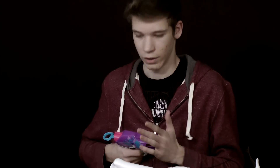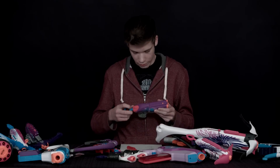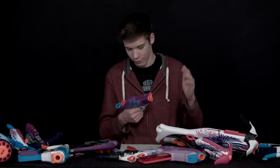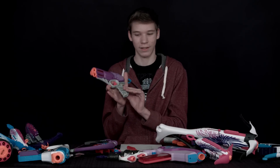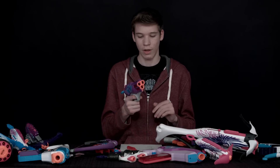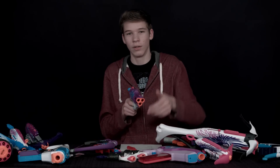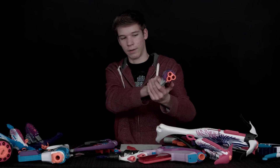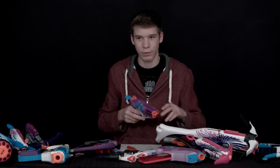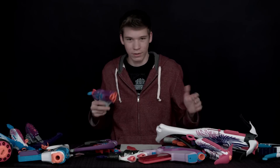You don't have to reload it in the middle of battle as often. The cons for this gun: the handle is not that comfortable because of the texture, and another con is that the darts sometimes go up when you shoot — they'll go up like a foot, which is a little weird. You have to aim straight instead of aiming up a bit.